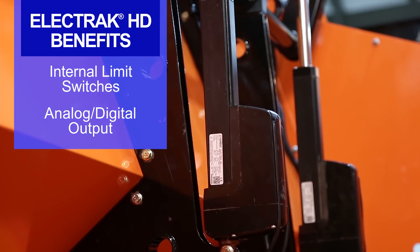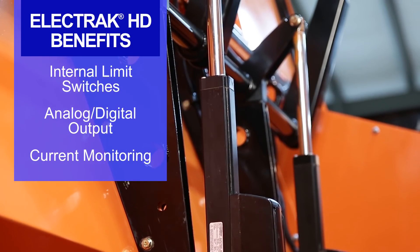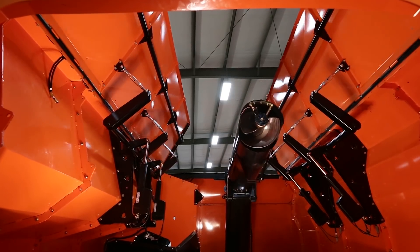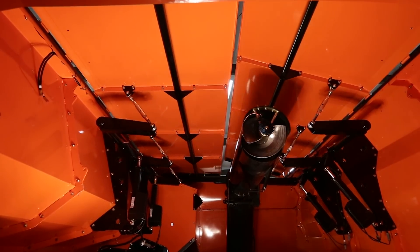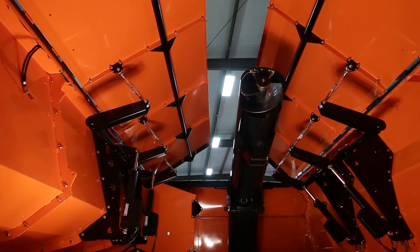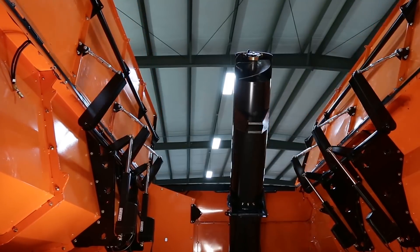Some of the other things the HD also presents: I can monitor exactly how much current it's using, and I can determine a fault state. Just by reading a simple CAN message, I know if one of them has failed, which I can use to either prevent damage to the system or report that back to the operator — whereas with the traditional H-bridge, that's much more difficult to achieve.